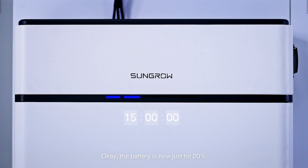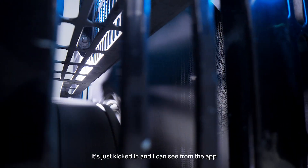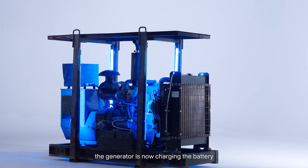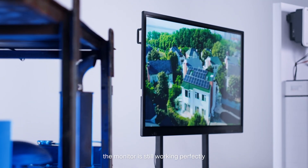The battery has now just hit 20% and yes, the generator has just started — it's just kicked in. I can see from the app that the generator is now charging the battery, and as you can see from the monitor, the monitor is still working perfectly.